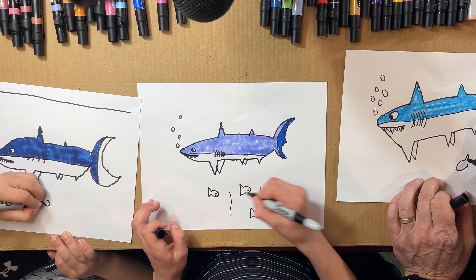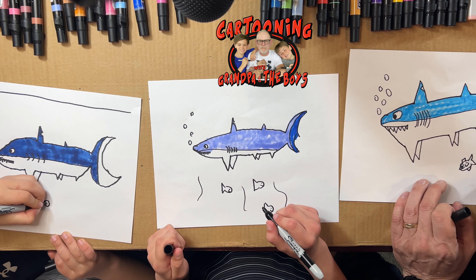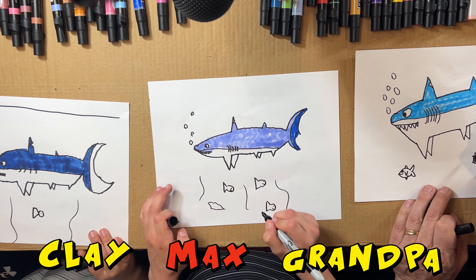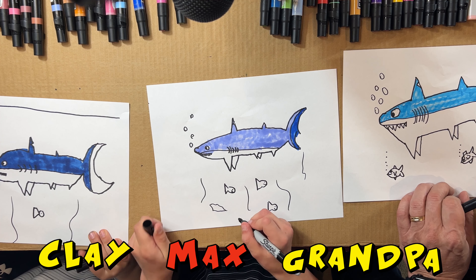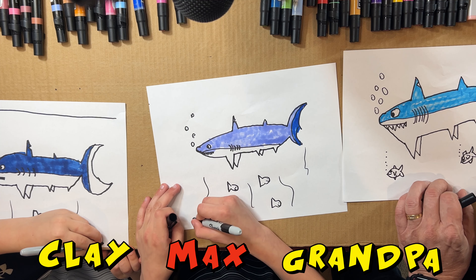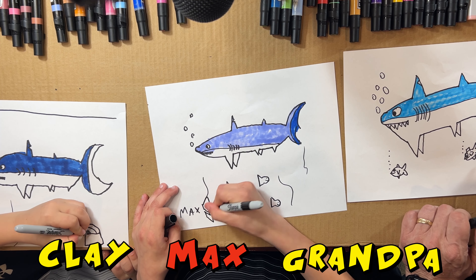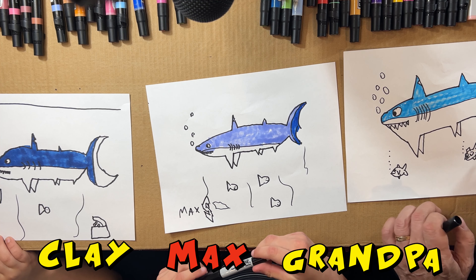There are other little fish too — yeah, you can put anything you want, even another shark if you want. Okay, and now we're going to write our name — make sure you always write your name. Cool! Did you put your name on there where everybody can see it?